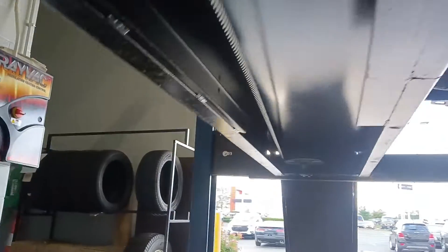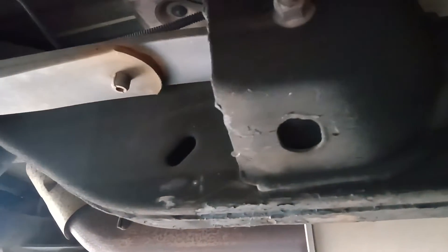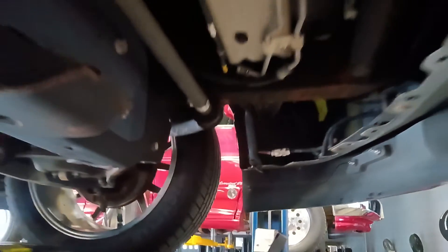Your frame is solid — frame is as solid as can be. Up front: front rail extensions, inner fenders — everything looks awesome.